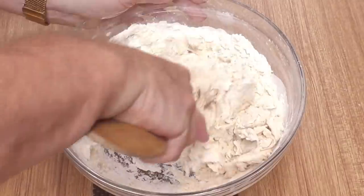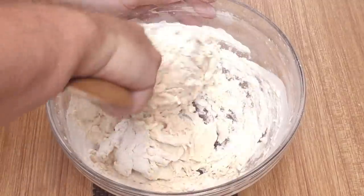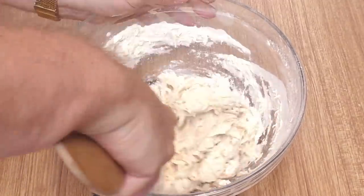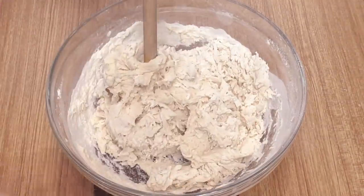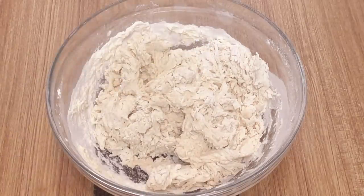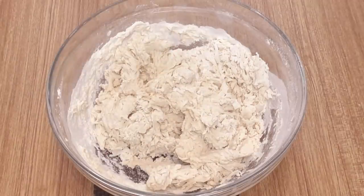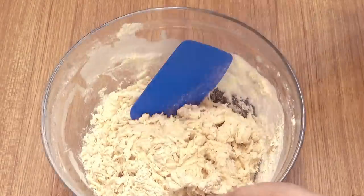A quick word on no-knead bread recipes. A lot of people think this is just a lazy way of making bread and they would be very wrong. By allowing the yeast to work its magic naturally on the flour, instead of quickening the process by kneading the dough, you end up with a better flavour and texture. The only downside is it takes a little longer, but it's well worth the wait. If you google it you'll find a lot more on no-kneading versus kneading.